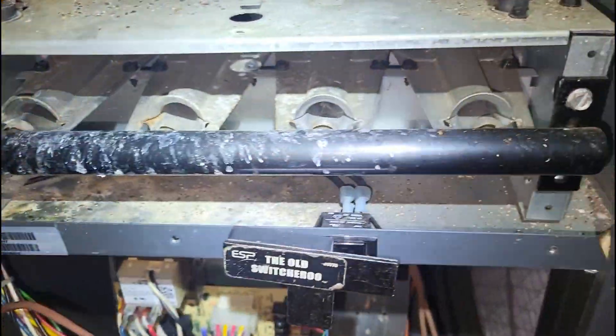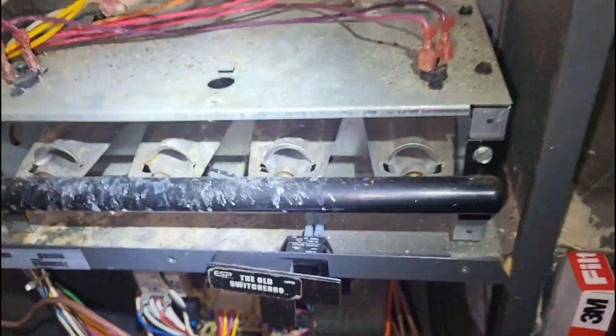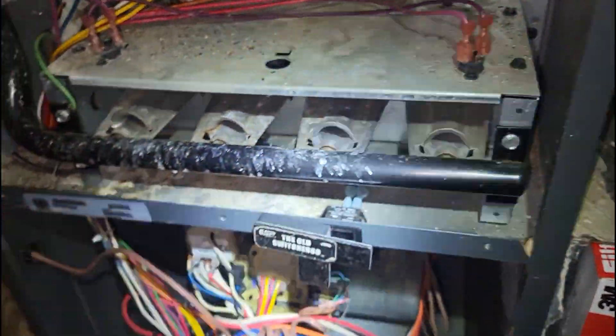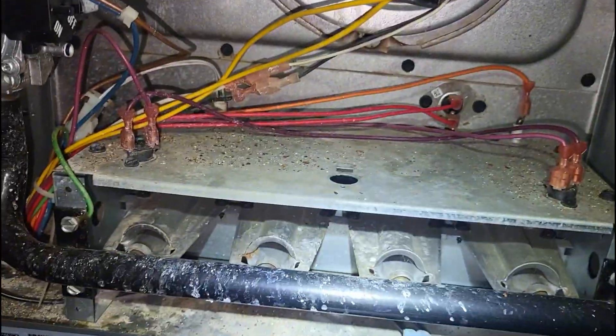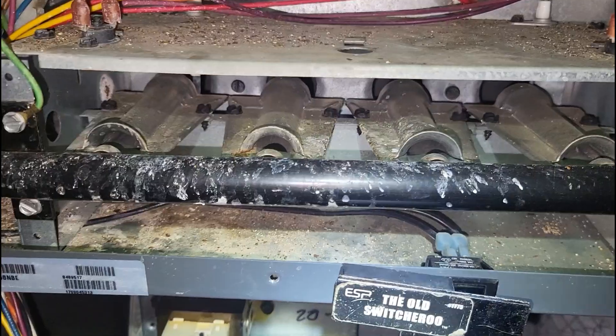This furnace definitely could use maintenance, that's for sure. And definitely that inducer motor will be on our recommendation list for getting replaced.